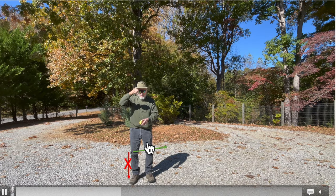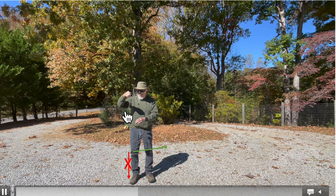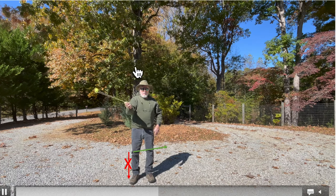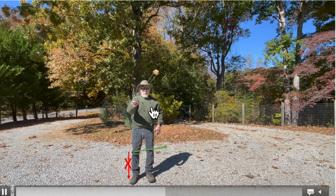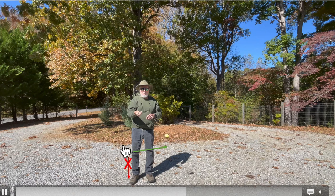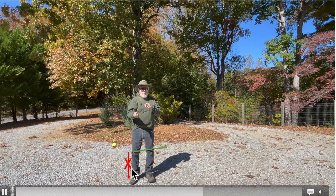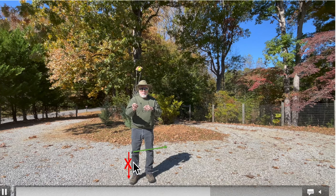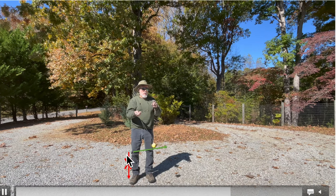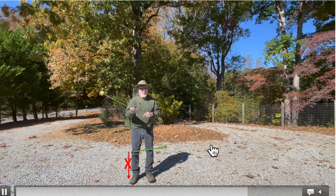I'm going to twirl this tennis ball with the paracord and shepherd's sling, and we'll take a look at what happens when I release it. You can see the centripetal force applied by the paracord is keeping it going in a circular path. When I release it — which will happen roughly in this area — if it were strictly an outward centrifugal force, you'd expect it to fly directly outward. But instead, when released, it goes tangent to the path around the circle, more or less upward in that direction.